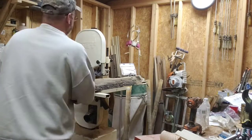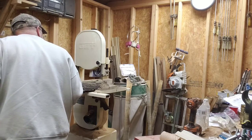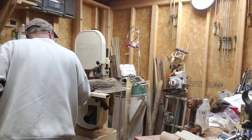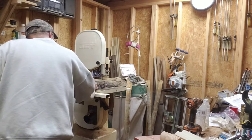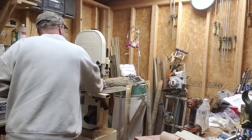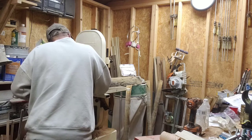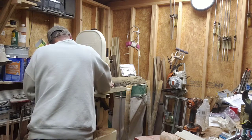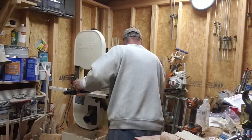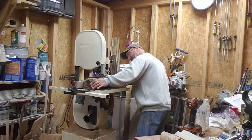Good day everybody. This is a piece of sweet gum — first off-cut I kept on my Alaskan Mill today. I took a video earlier about slapping sweet gum. This is just an off-cut, first cut, just to see what this stuff is going to do.